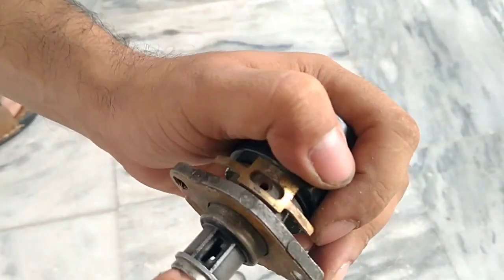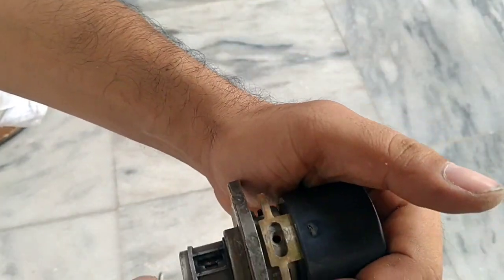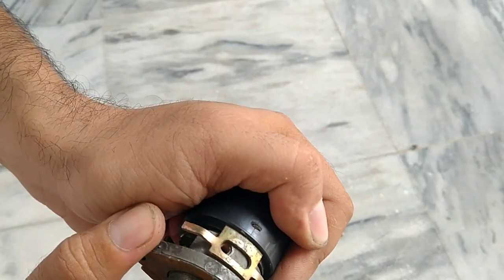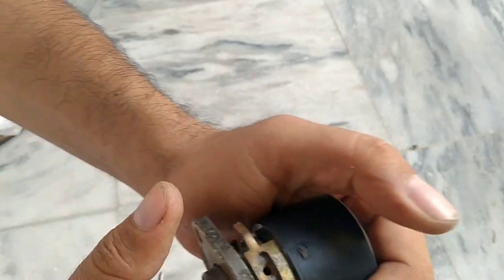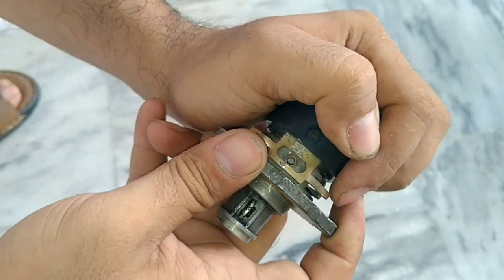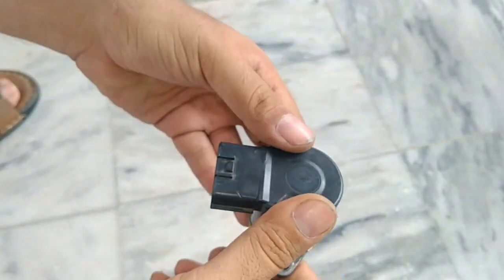Remember, this is a rare phenomenon, but it happens due to some wear and tear, or someone may have opened it for maintenance or disassembly. So adjust the gap, refit it, and check whether your engine RPM is now normal.